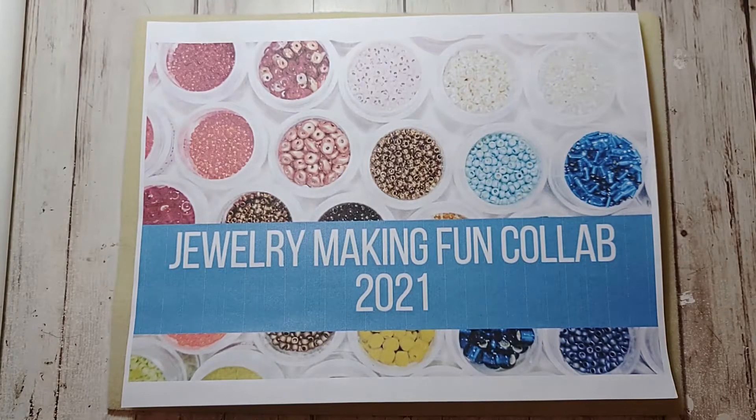Hi there, this is Tammy, welcome back to my channel. I am here to share with you what I made for the Jewelry Making Fun collab for November. This collaboration is hosted by Deb who is Dahlia Designs Jewelry and More and she is Deb Hauck's Crafty Cottage. Each month we are to make something with beads in the theme that Deb has given us.